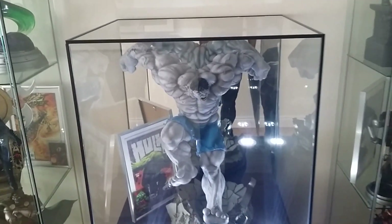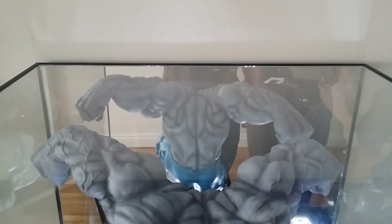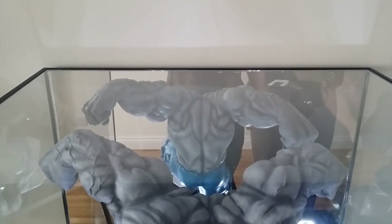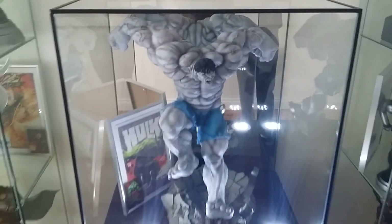I really like the mirror back — it picks up all the detailing on the back of the piece, because a lot of the time the back of pieces will get missed. As we were just talking about with George's Ghost Rider, there's a lot of detailing on the back which will never get seen, which is a shame.